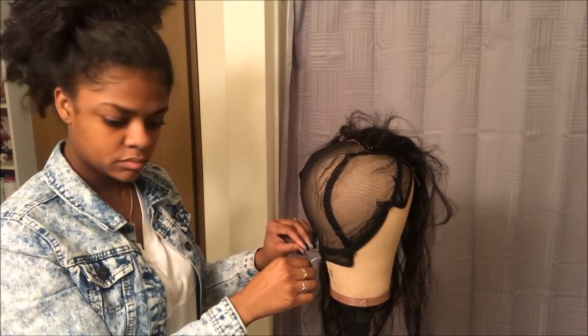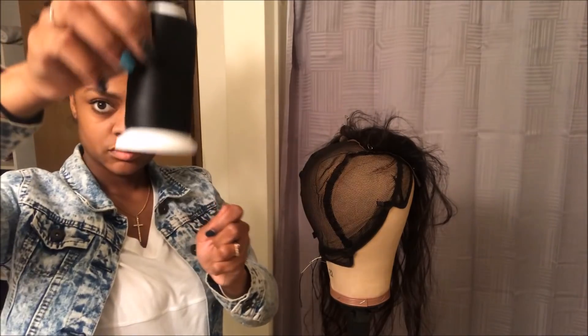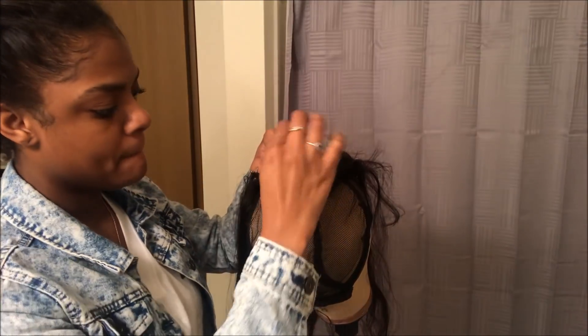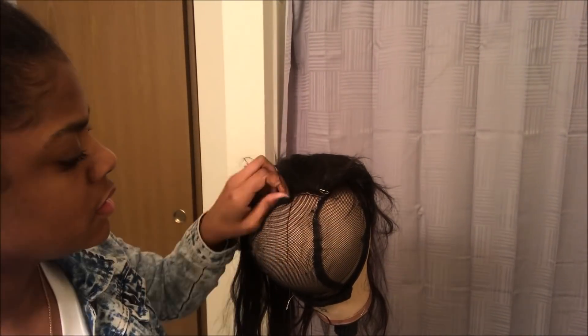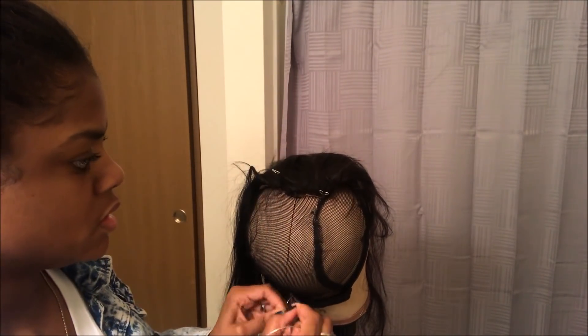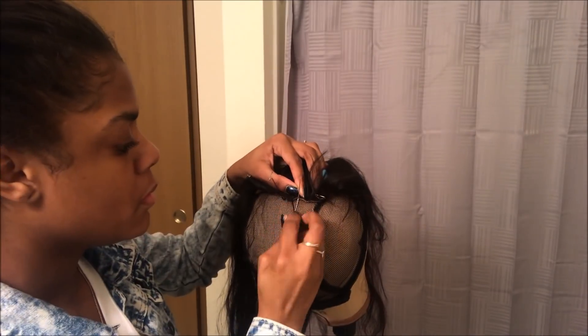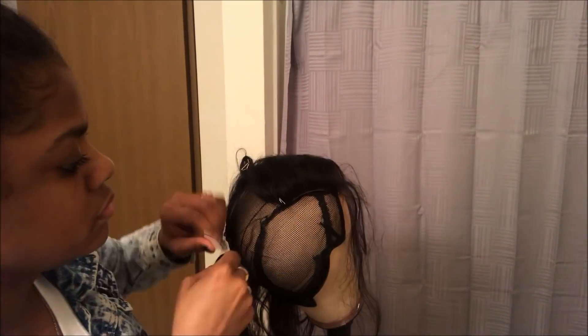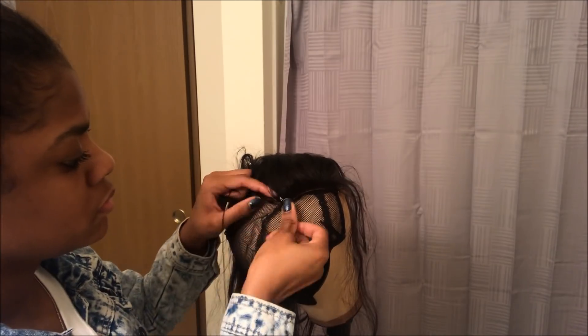Now that I'm done pinning, I'm just going to be using this nylon thread to sew the closure on. I'm only using the nylon thread for the closure — not for the bundles, because it is kind of slippery. But I like to use it for the closure because it's really thin and not noticeable, so it makes the closure lay really, really flat.